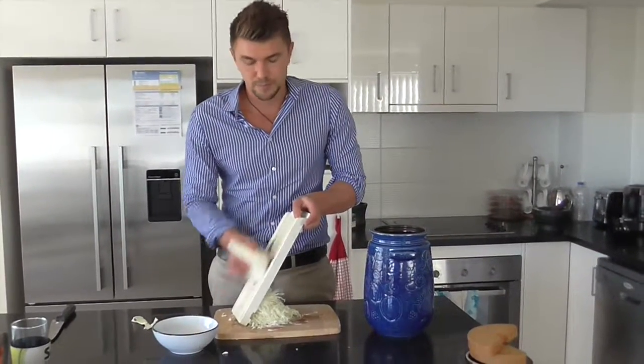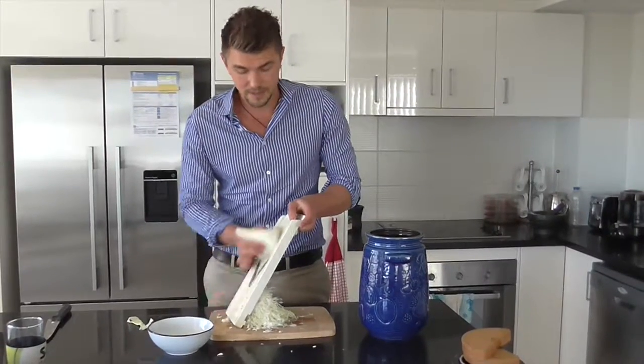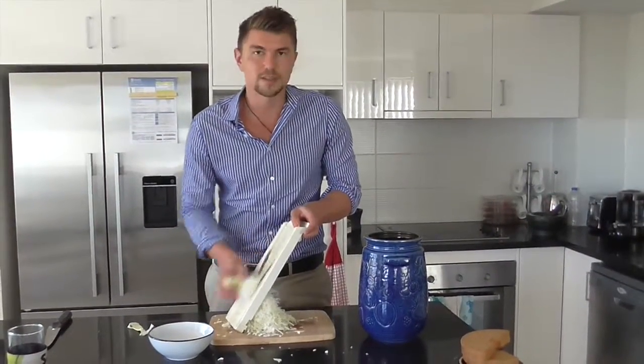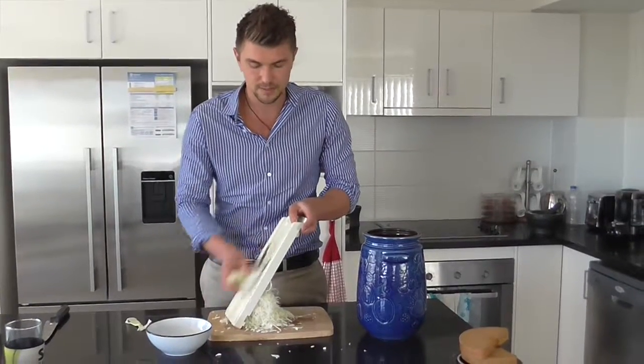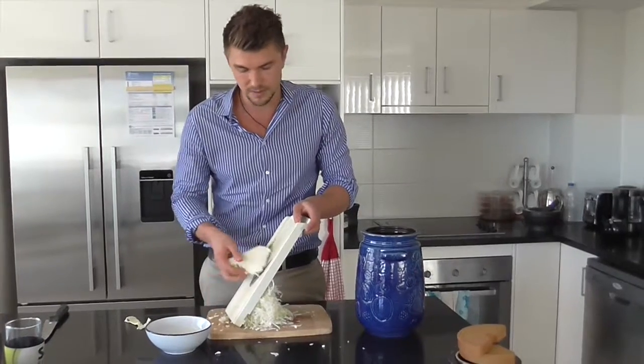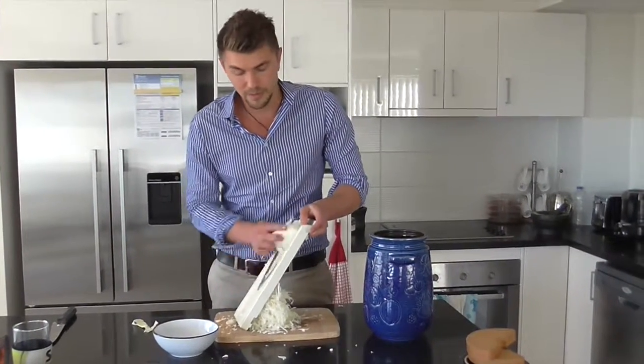I've probably used one and a half tablespoons of salt for a whole cabbage. You can do it to your liking, but I find that's a good amount in terms of saltiness, helping it preserve, and also decreasing the chances of it becoming spoilt with other bacteria.